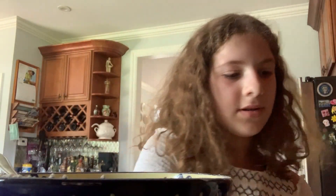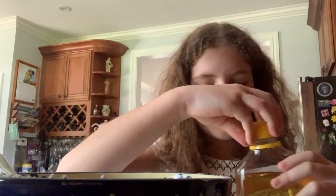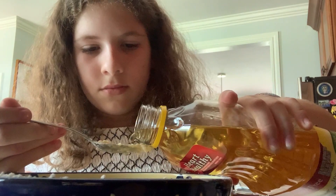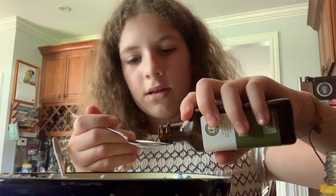So now we will add our half cup of milk. We will also add one to two teaspoons of extract. Depending on what extract you choose to use, it's going to have a stronger or not-too-strong flavor. Now all we're going to do is mix it.